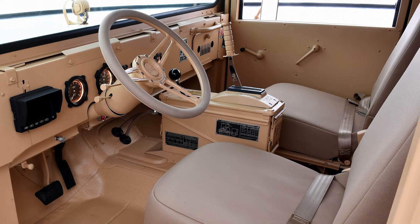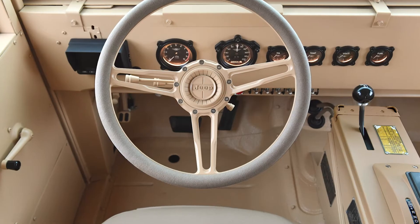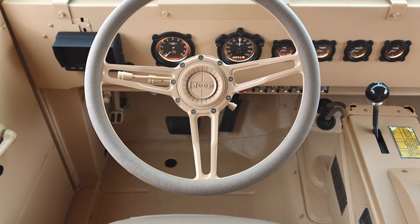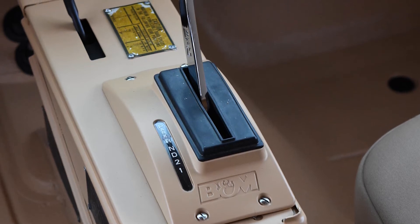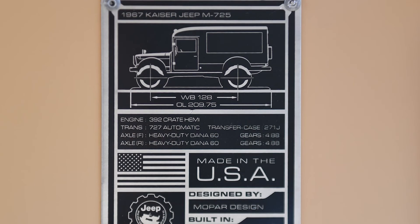On the interior of the M725, we have Jeep Wrangler seats wrapped in tan canvas. The driver controls include a custom steering wheel and column. We've got modern gauges, a backup camera display screen, as well as a really cool repurposed ammunition box that carries the shifter and transfer case, with some really cool badging on the side of it.